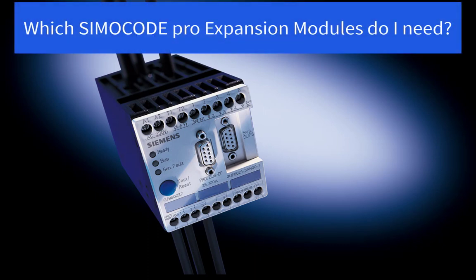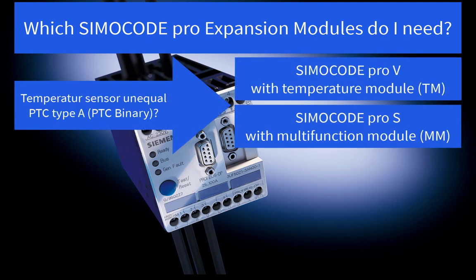Now let's check if additional expansion modules are required for your application. SimoCode Pro basic units include thermistor motor protection for temperature sensors PTC type A or PTC binary. In case a different sensor type was used — like PTC analog or NTC analog — configured at the SimoCode DP device, it is necessary to add the temperature module for SimoCode Pro-V basic unit or the multifunction module for the SimoCode Pro-S basic unit. Both expansion units support PT100, PT1000, KTY83, KTY84, or NTC sensor types.